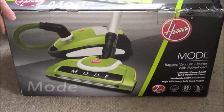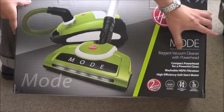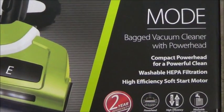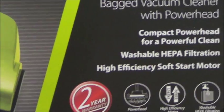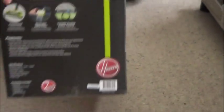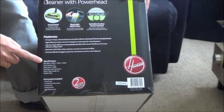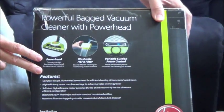Hi, today I will show you the vacuum cleaner from Hoover. This is a Hoover model. It is a bagged vacuum cleaner with a power head. This is perfect for pets, vacuuming pet hair. On this side, you can see the specifications and the features of this vacuum cleaner.